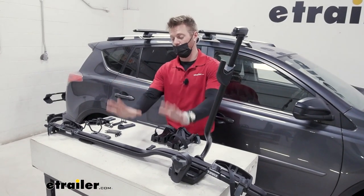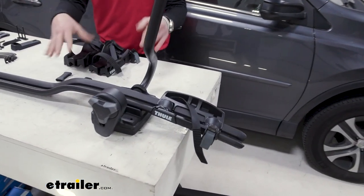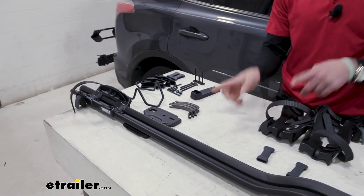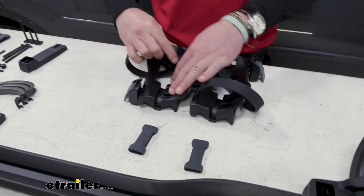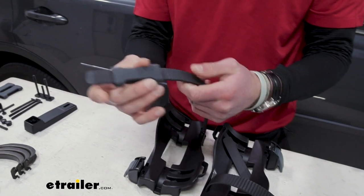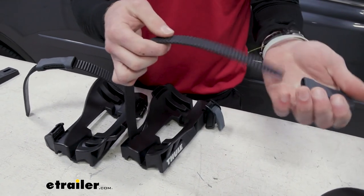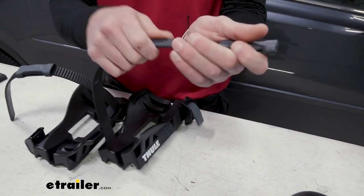Right out of the box, we are going to have to convert this over for it to work with your fat tire bikes. What comes in the first box is the whole entire ProRide and all of its accessories. What comes in the fat tire conversion kit is just this. We're going to put on these little straps and put the sleeve over it for our wheels — that's really all you have to do to prepare these converters.